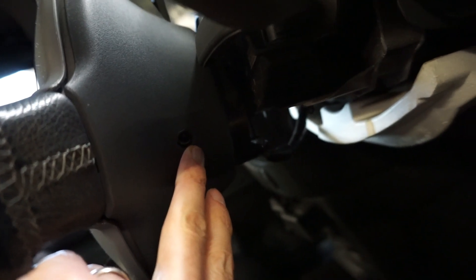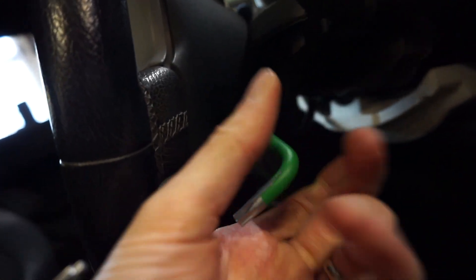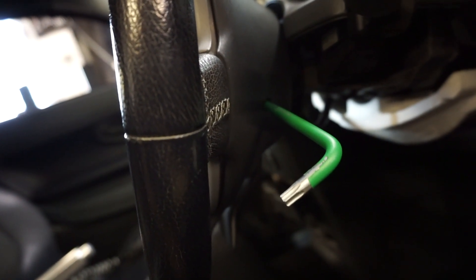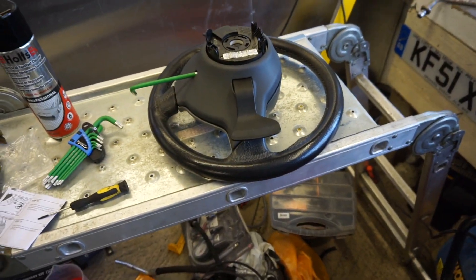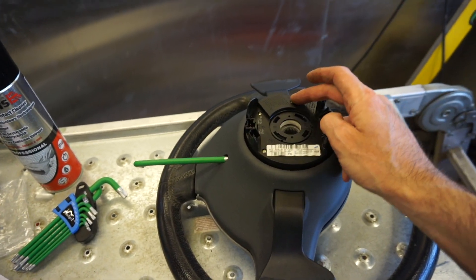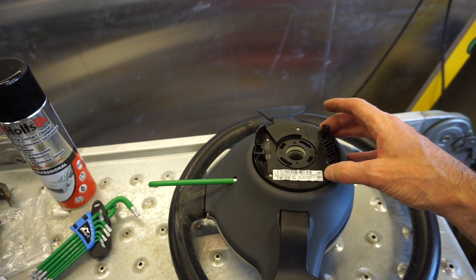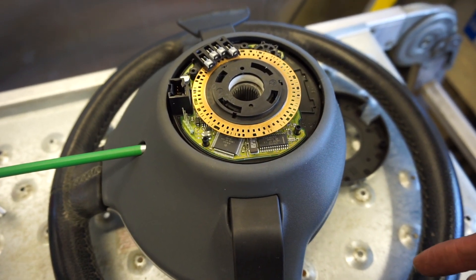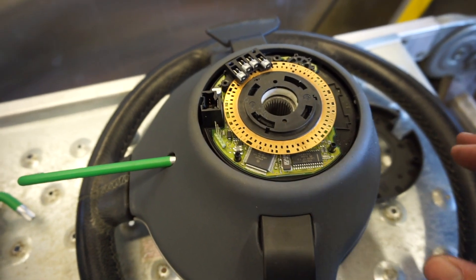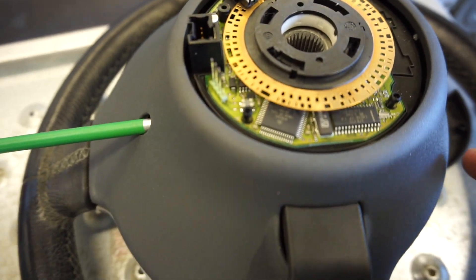This is where you need to get to, and you can see why you need a long torx set. We'll get the bolt taken out, slowly take off the steering wheel, and disconnect all the relevant connectors. With the steering wheel out on my makeshift bench - which is actually a ladder - I can see these inner screws are T8s. I've removed the four T8 torx bolts and voilà. I'm going to get the contact cleaner on it and hope that's the cause of the issue.